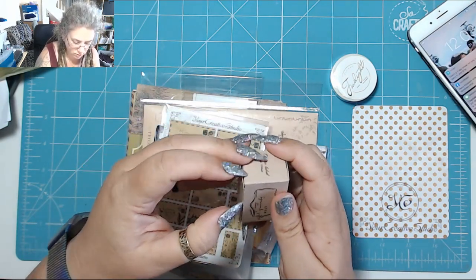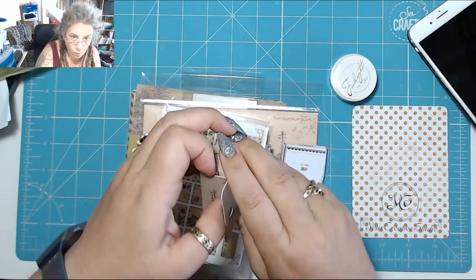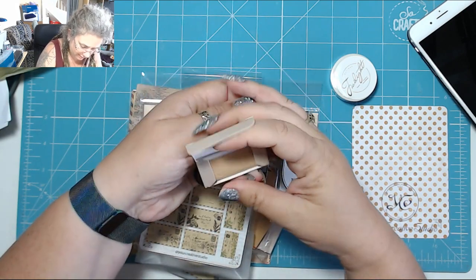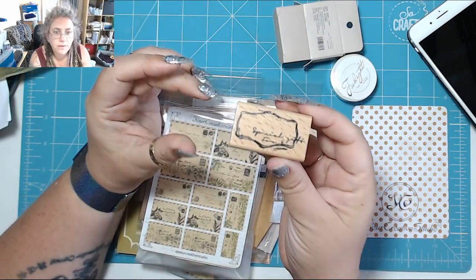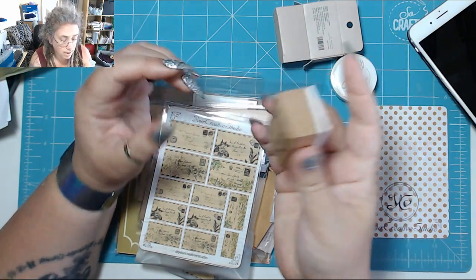What have I got here? A wooden seal — oh, like a stamp or a wax seal. I can't get into it. That's a stamp, okay. And it says 'a special gift for you' across there — nice, nice.